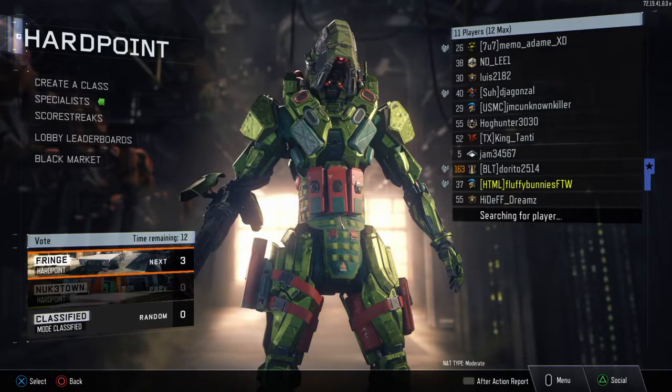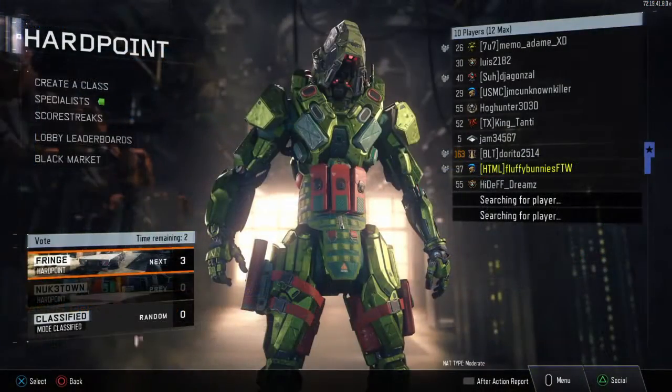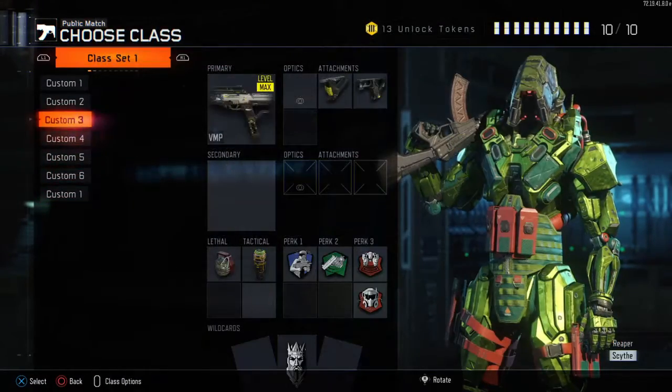So the GTX 1060 so far has many confirmed cards, and we'll start with ASUS. We only have one picture of these two cards on the left here — the Turbo and the Dual 1060. Although if it's anything like the 1070 Dual just pictured here, then it'll look real nice.